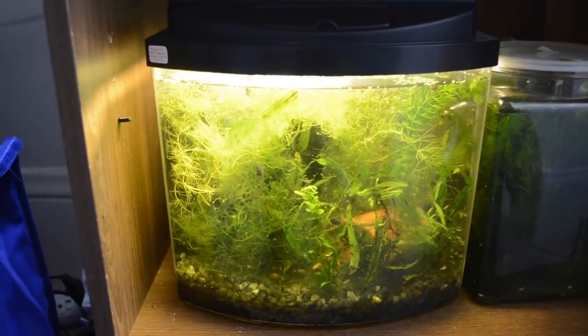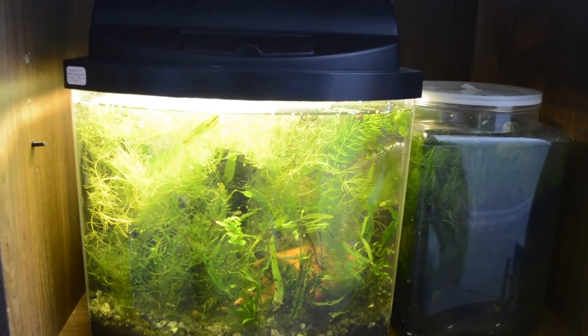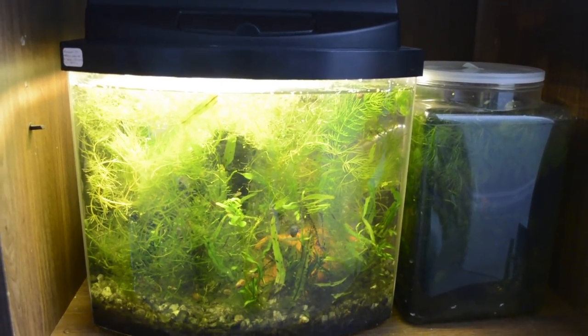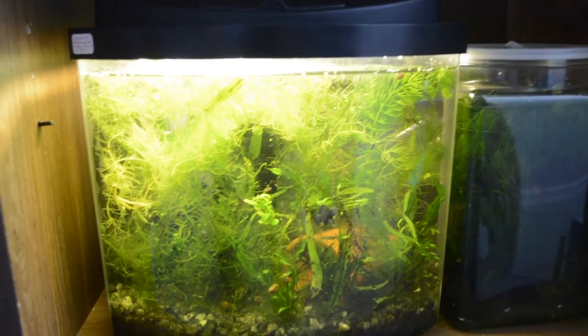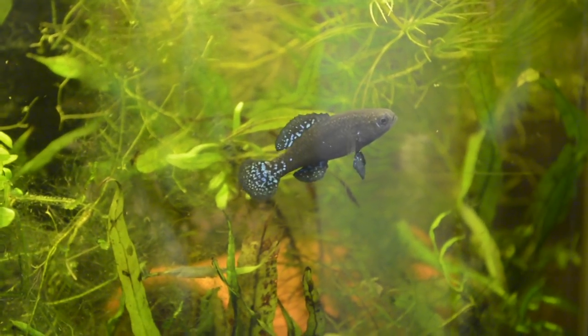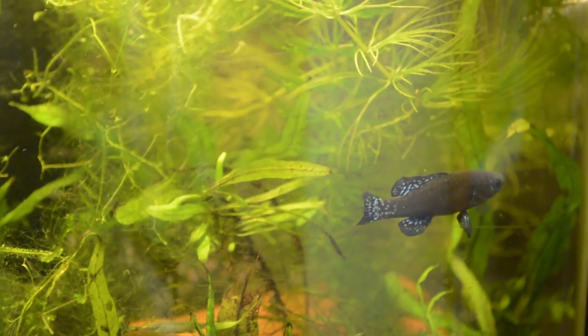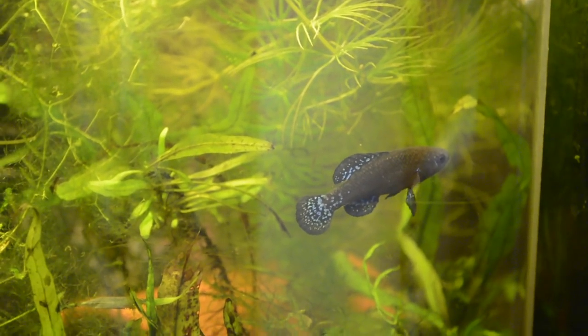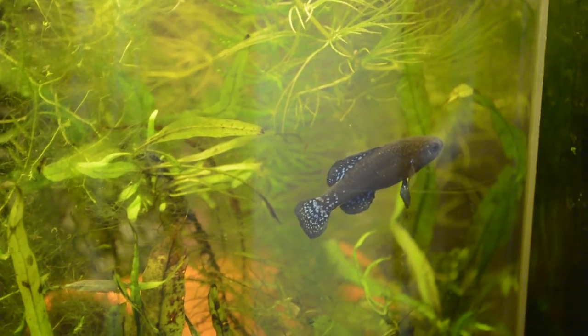There are a couple of ways that I breed pygmy sunfish. The hardest part, again, is that their fry are minuscule. I wish I had a microscope to compare them with baby brine shrimp, because they are just tiny — I think they're like a tenth the size of a brine shrimp. It's hard for me to even describe how small they are; they are basically microscopic.